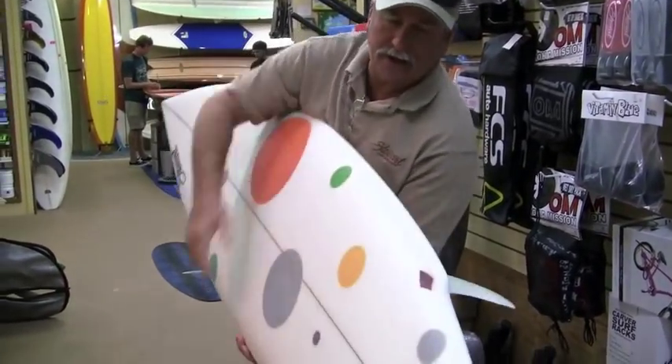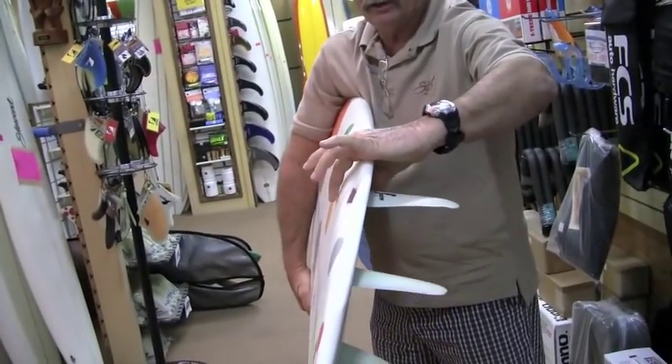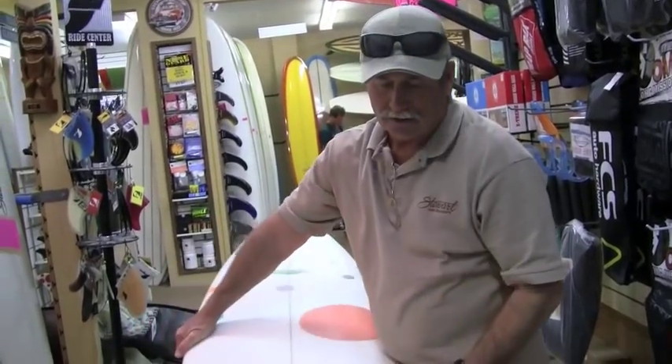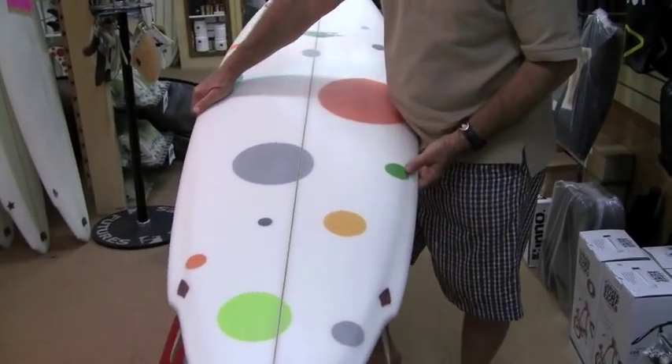Also, it has the S-rail, which is thinned out here. You've got more flotation for this area, and then you've got a real thin, bitey rail back in here. It's got wings to pivot. It gives it a lot of hip curve right through the back end of the board.